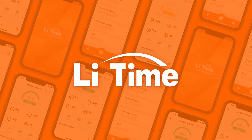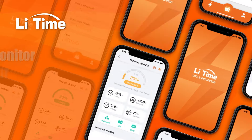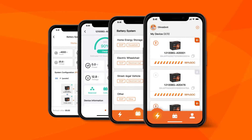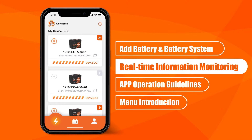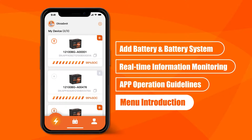Hey guys, welcome to Leetime's video. We will introduce the Leetime app. Leetime app supports monitoring the single battery and battery system. This video includes how to add battery and battery system, what information you can monitor in real time, how to operate the Leetime app, and what's in the menu.